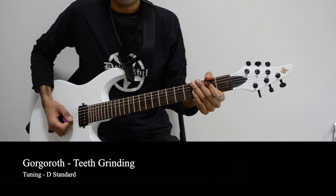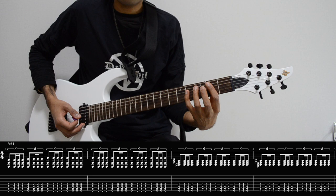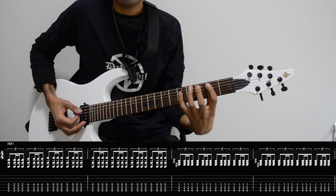Teeth Grinding by Gorgroth. It starts off with this E power chord here, 0-2-2. Then the next chord we add our little finger on the fourth fret of D, and the next chord we just move our little finger up to the fifth fret. So those are the chords in the first two bars.